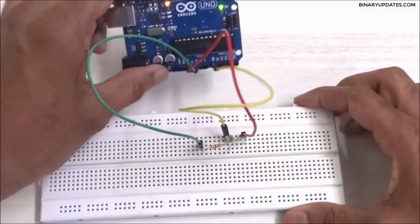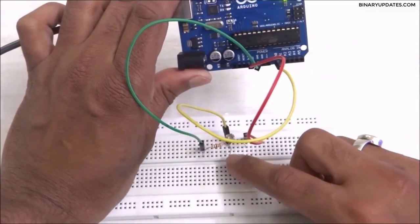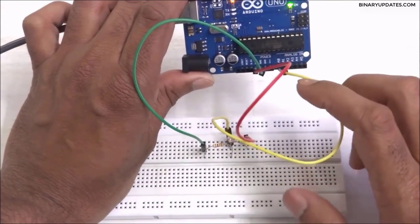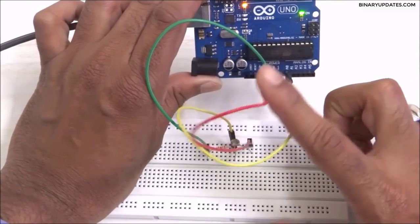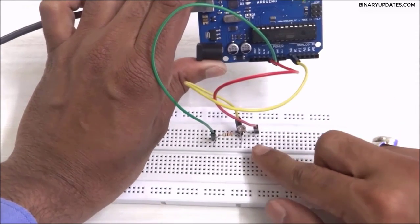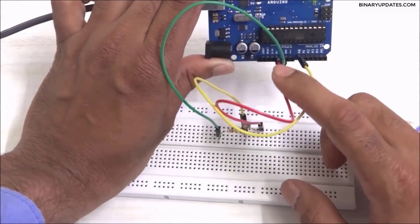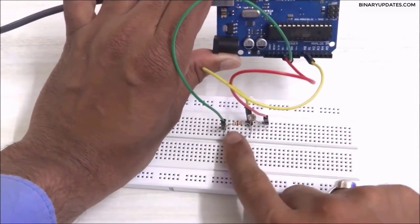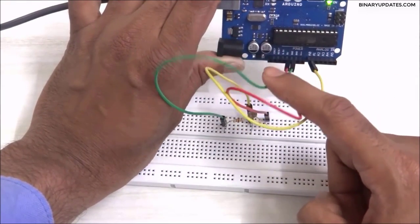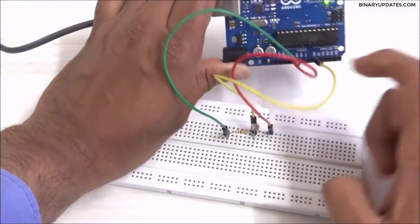So basically, the middle pin where the LDR and resistor connect goes to the A0 pin through the yellow wire. The free end of the LDR goes to 5 volt through the red wire. And the free end of the resistor connects to the ground pin through the green wire.